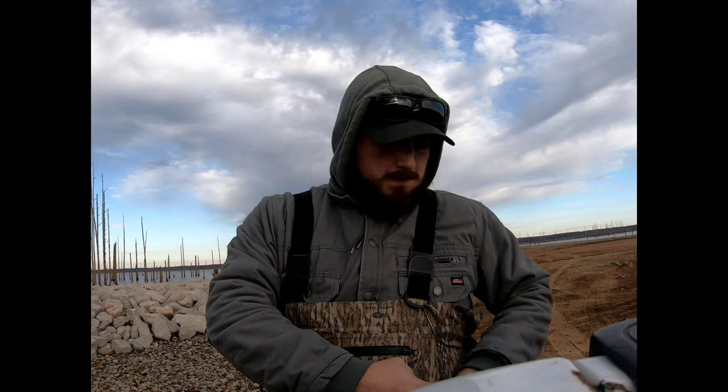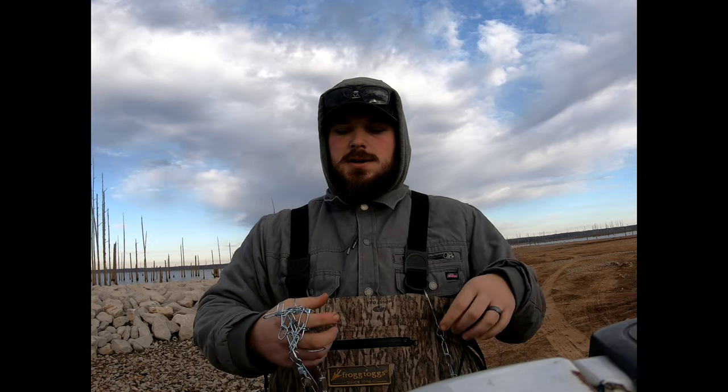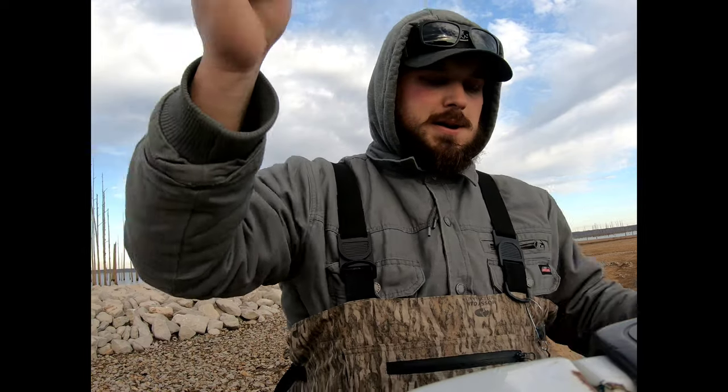The other thing I like to have when wade fishing is a really good metal stringer, because I can clip it to my waders. You can either run this through their lip or through their gills, keep your fish with you, and you don't lose any fish like that very easily.